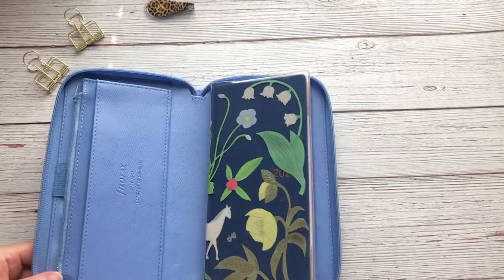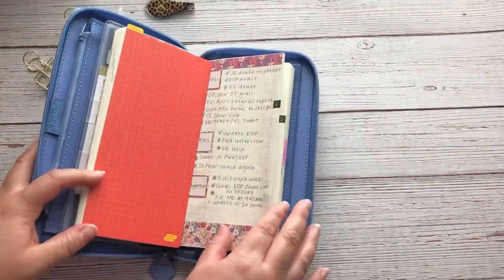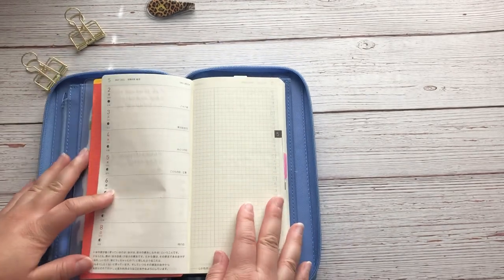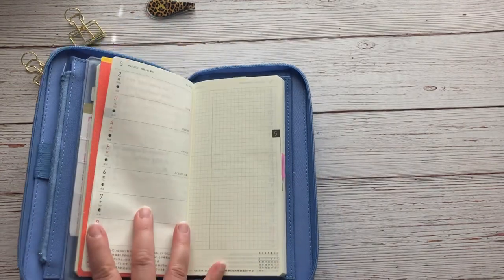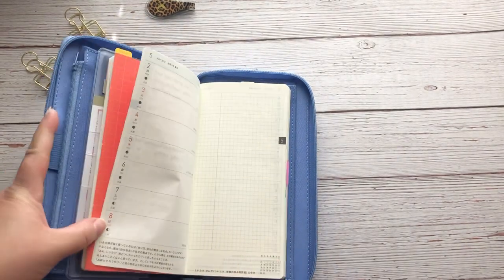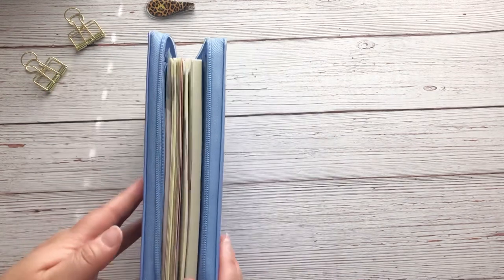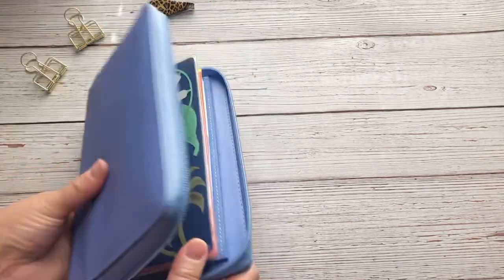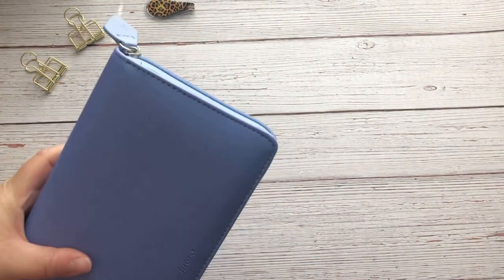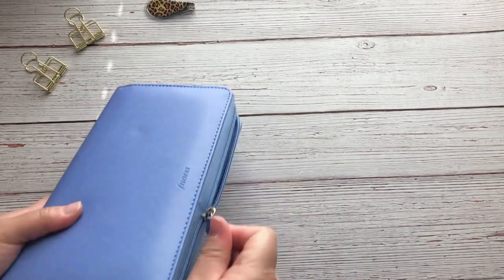It fits! I love it — I love all the blue. So it fits, and opening it up, it seems like it will work. As you can tell, it does not lay flat, but I will update you guys on whether that is going to work out. I should note this is the Hobonichi Weeks Mega. Let's see if it will zip up — and there you go, it zips.